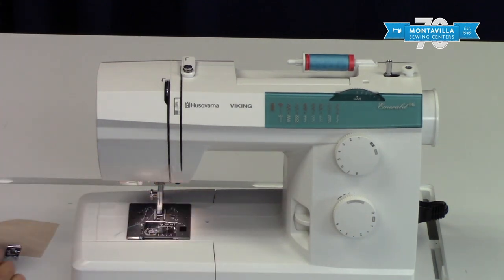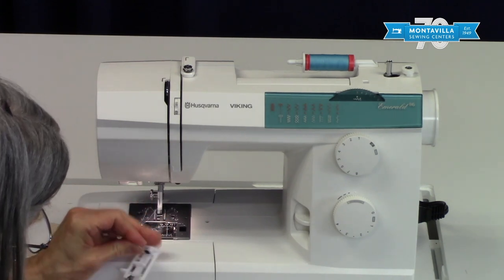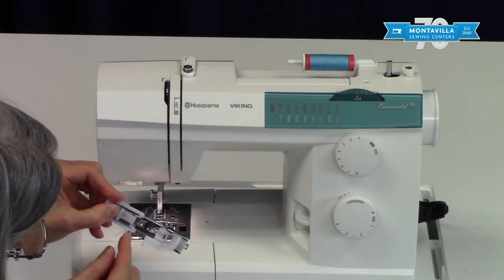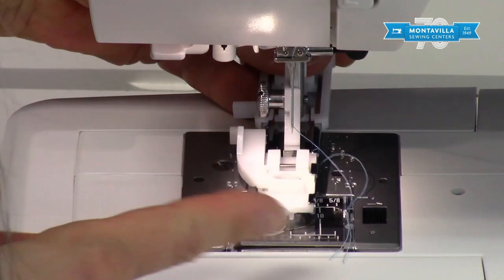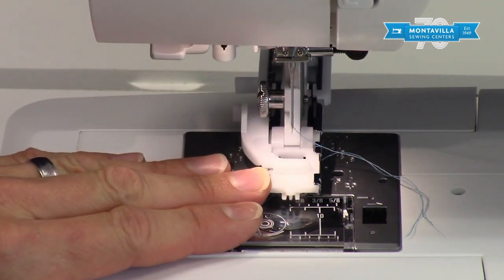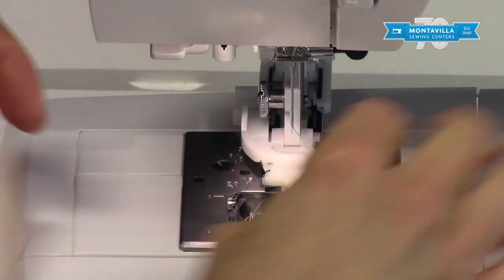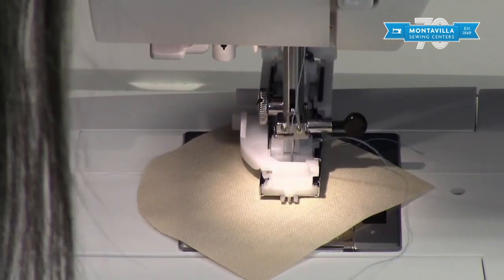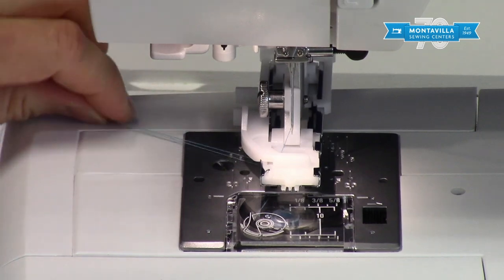I'm going to show you a quick demo of how the manual buttonhole foot works. You hang on here, push up here, and right up here is where you put the button that will measure and give you the correct buttonhole size — the distance changes depending on button size. To put the foot on, slide it under and push it straight back, making sure the big part is in back and the small part in front. If you put it on backwards it won't work and it'll break your needle. My trick for getting the thread through: take a single stitch, make sure the take-up lever is up, then pull your fabric out and it pulls your threads right under there nice and easy.